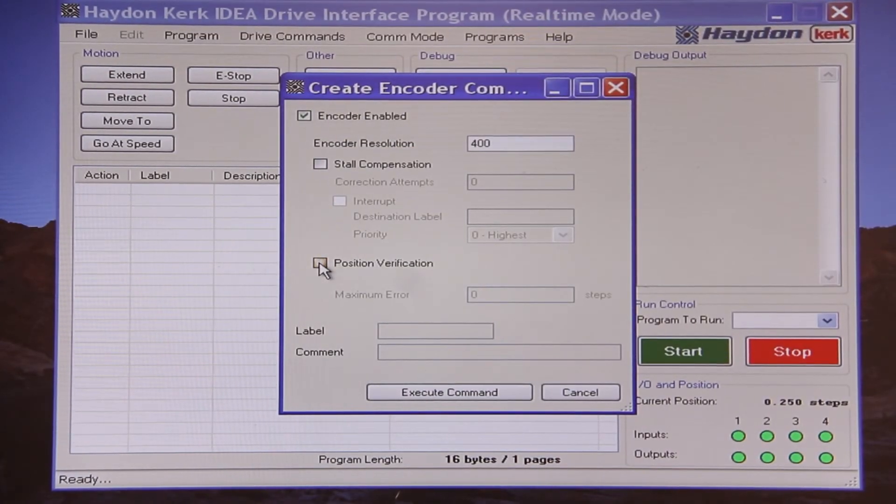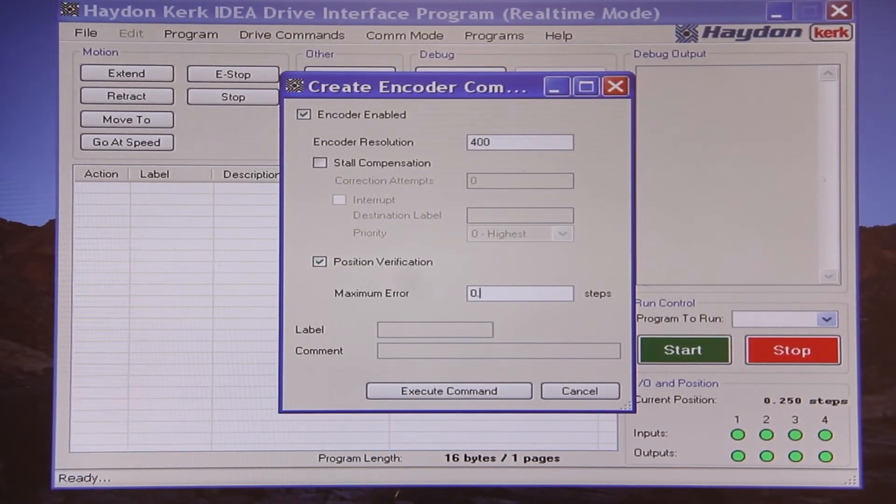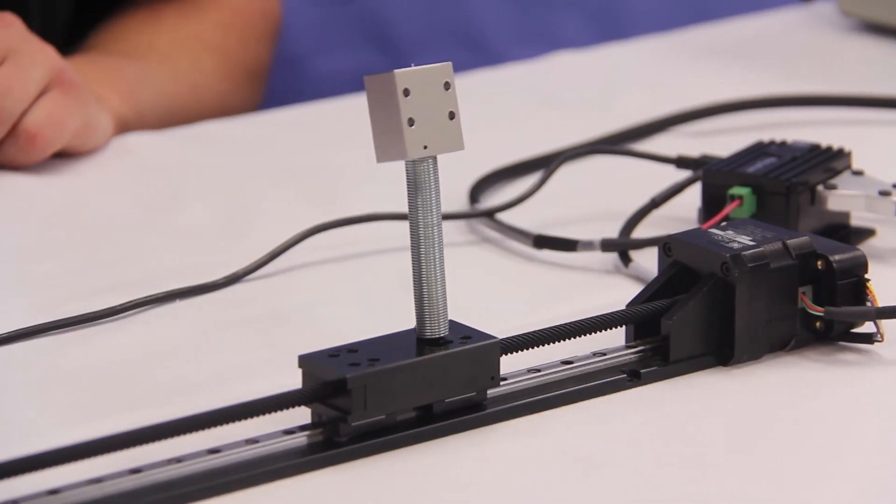Now we will enable the position verification feature, setting an error to within a quarter of a step since that is our finest resolution. Now I will zero the position and perform a short move of 400 steps. If I move the carriage now, the drive will continually find me, bringing the carriage back to the desired position of 400 counts.